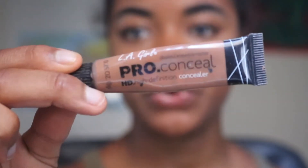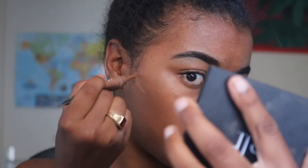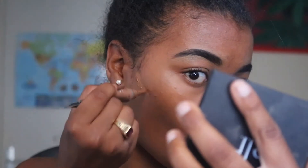Next I'm going to go in with the LA Girl Pro Concealer in the color Espresso, and I'm just going to do a light contour. I don't really like heavy contour — I feel like I don't really need much. I just take a small amount right here on the sides and a little bit on my nose.